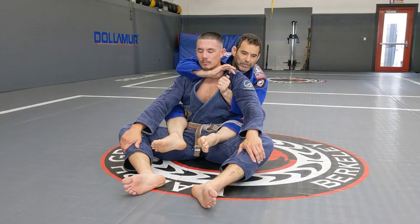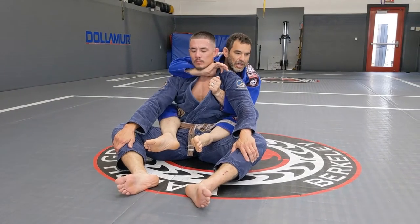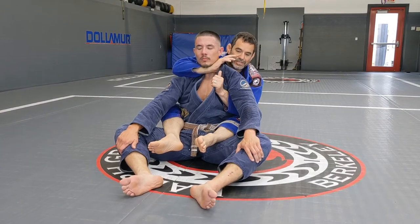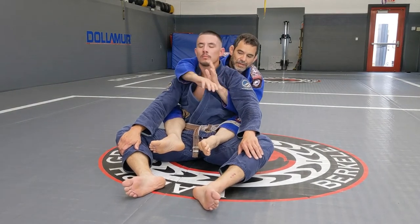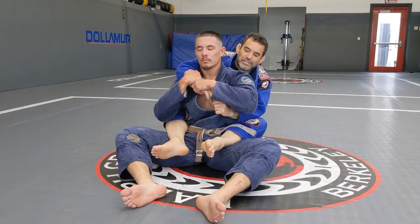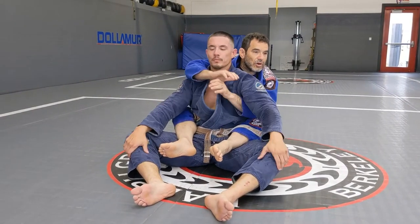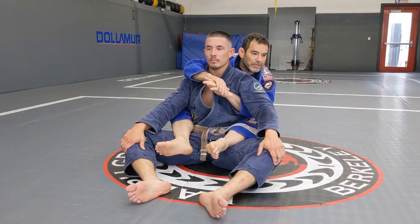A lot of times I'm worried about the arm that is on top — the arm that is over the shoulder. Sometimes it's hard to get a good grip because he's gonna control that and he's not gonna let me get this hand all the way up. So today we're gonna focus on the bottom arm.